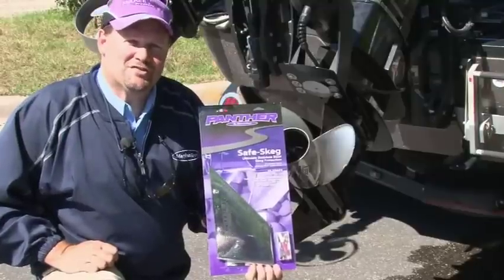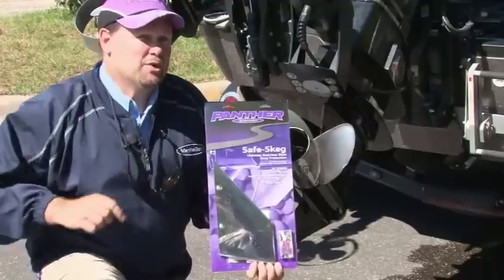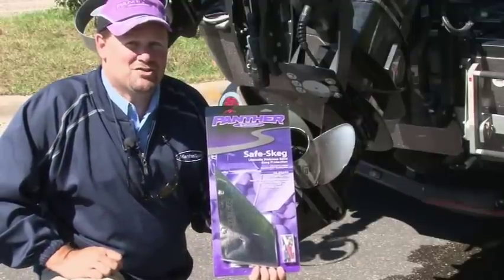The Safe Skeg provides quick and easy repair. Installation is simple and can be done in your own driveway. Stainless steel mounting hardware is included, and with your drill, installation can be done in just minutes.